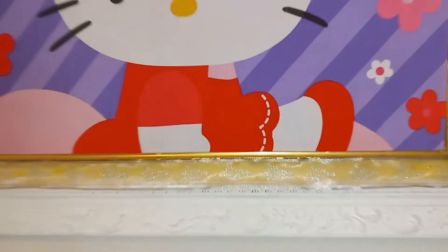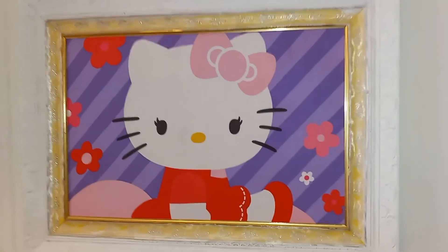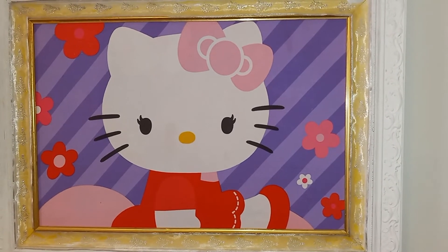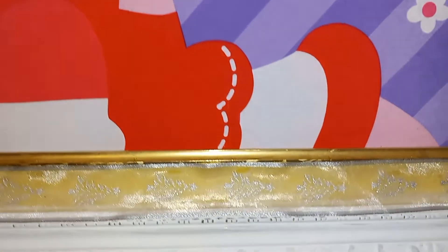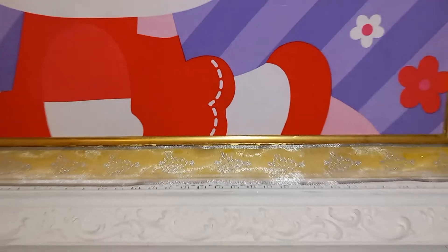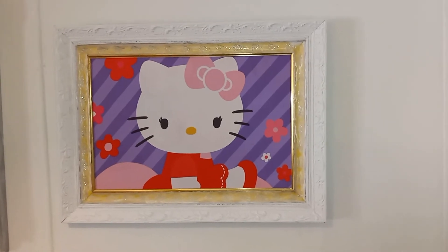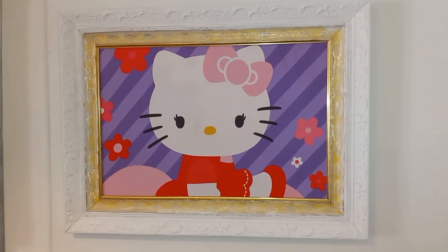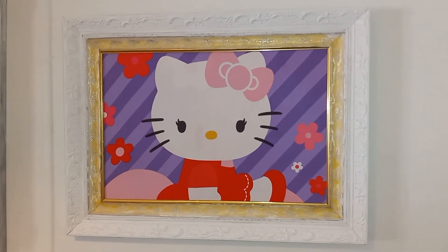I already had the ribbon. The frame was gold and I painted it white, wrapped the Hello Kitty pillowcase around the cardboard and taped it with packing tape, and used Elmer's glue to glue the ribbon around the frame. It was very inexpensive and easy to do. That's my Hello Kitty project — thank you so much, bye bye!